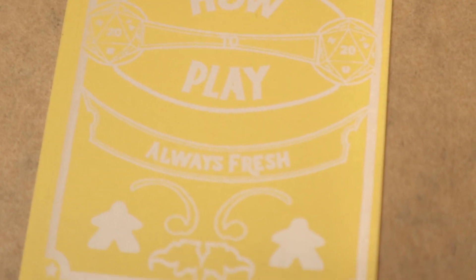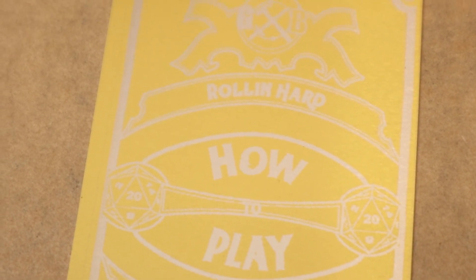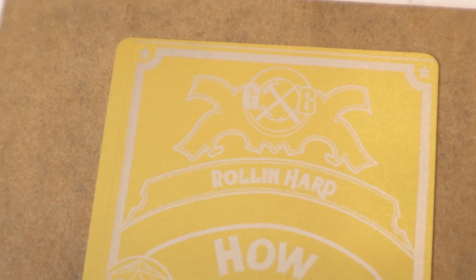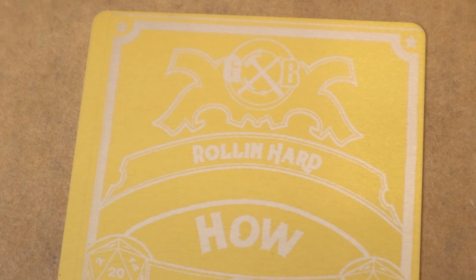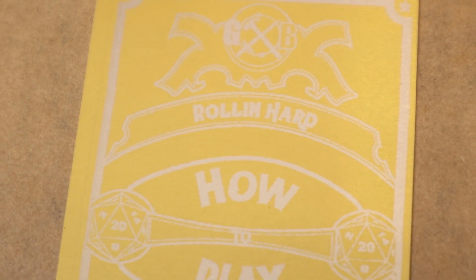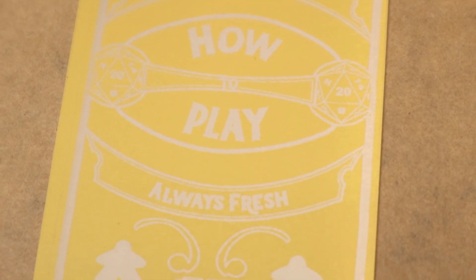I ran one more test on anodized coated aluminum business cards they provided. I engraved a logo for a board games channel I'm starting called How to Play. The alignment is a little off — that's on my side — but it is a very clean engraving at a very small scale. Some of the details are extremely small and even hard to see in front of you, but when you zoom in the details are pretty impressive.